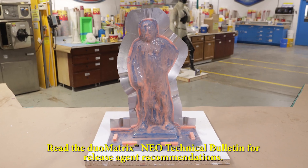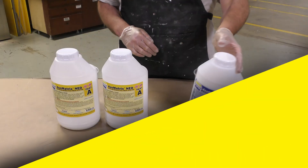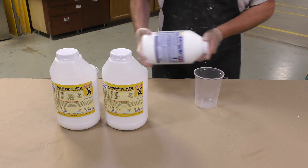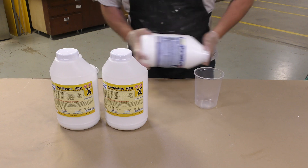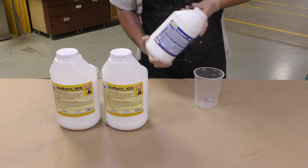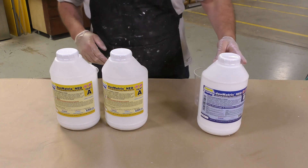The Sonite wax is now allowed 20 to 30 minutes to dry. In the meantime we can dispense some of the Duo Matrix Neo and the thickener. The Part B of the Duo Matrix Neo requires some pre-mixing before dispensing, so I'm going to shake the material container thoroughly.